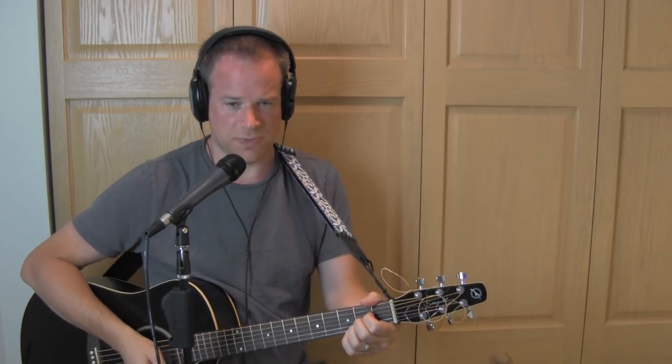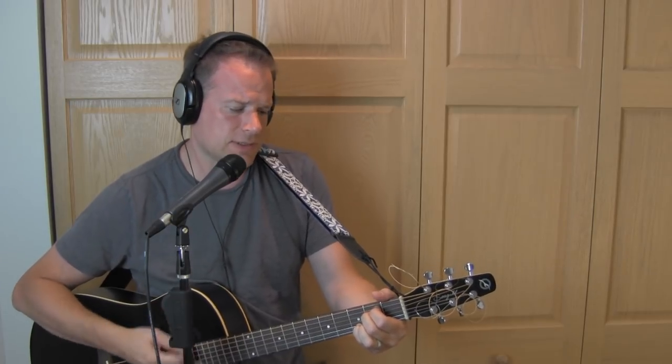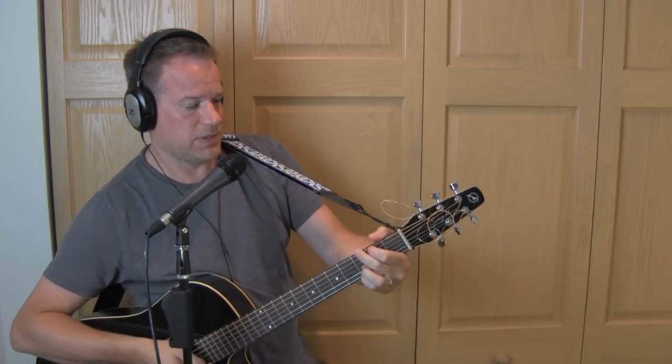We've got one more verse, which is the same structure on E minor 7th: 'Be on my side, I'll' — A — 'be on your side.' E minor — 'There is no reason for' — A — 'you to hide.' E minor 7th — 'It's so hard for me' — A — 'being here all alone.' E minor 7th — 'We could be taken' — A — 'before right up to' — C. B minor, C — 'She can drag me' — D minor — 'over the rainbow.' C — 'Send me' — D minor — 'away.' Back to 'Down by the River,' which is G, D, A.